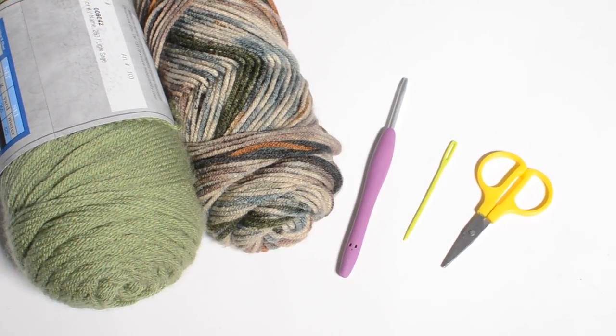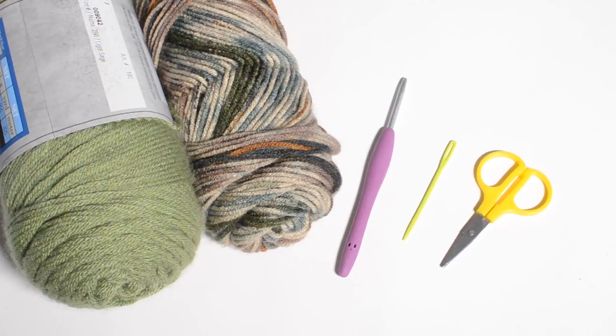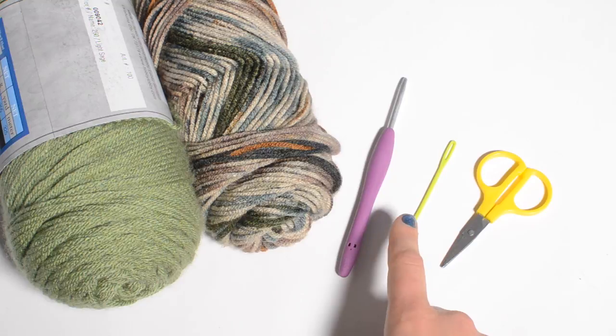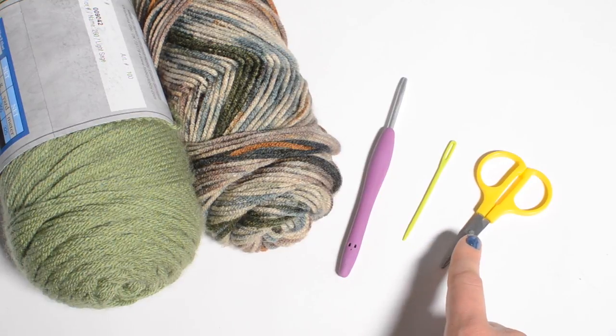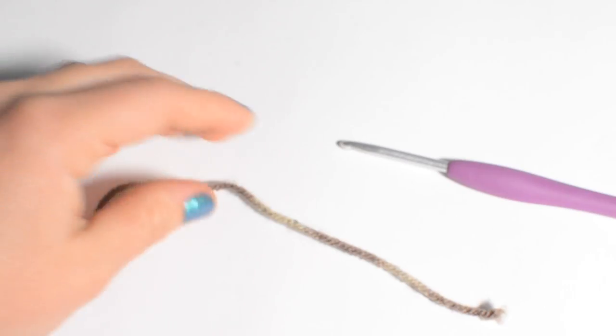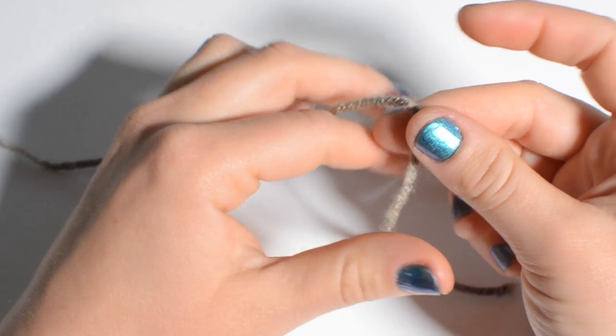The yarn I chose is 'I Love This Yarn' in the color camo stripe for this one and light sage for this one. You can of course use any other weight four yarn you'd like. You're also going to need a size 4 millimeter crochet hook, a yarn needle, and a pair of scissors. It's also helpful to have a can so you can make sure your project fits right. So let's get started.